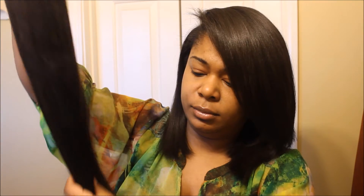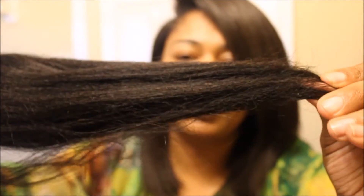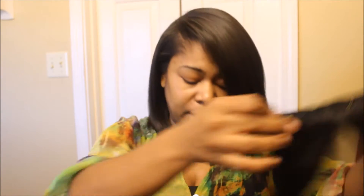Look at that texture — I'm getting some shedding already, just a little bit, got a few strands out. But look at the texture of that — let me zoom in. It's thick all the way from the root to the tip. We have one, two, three, four, five, six, and seven pieces in this clip-in set. We have one set with four clips, a set with three clips, a set with two clips, a set with two clips, and two.